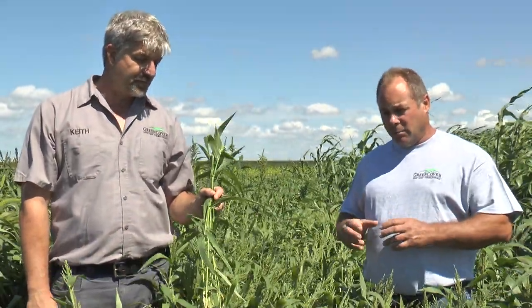One attribute of the Brown Top Millet versus the German Millet is that German Millet contains a compound that can cause some problems in horses. That's one reason we advise people to stay away from the foxtail type.